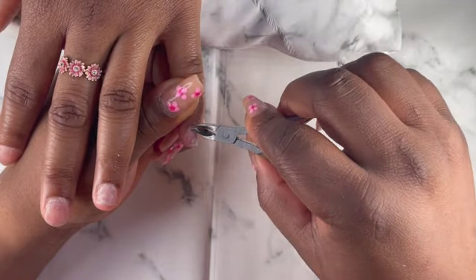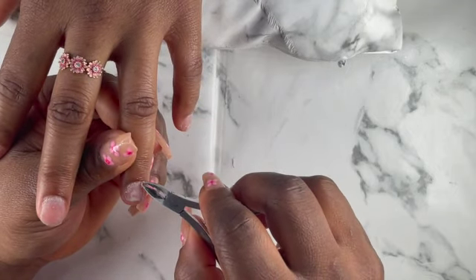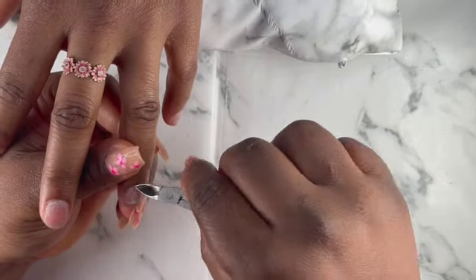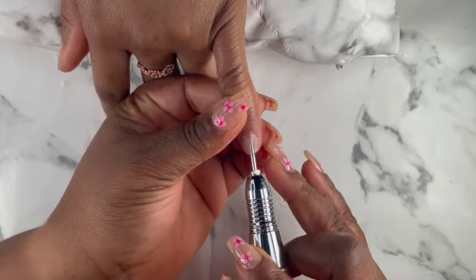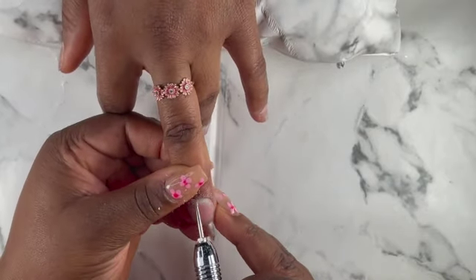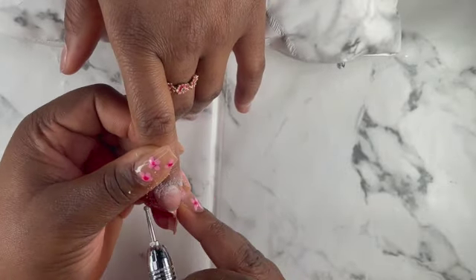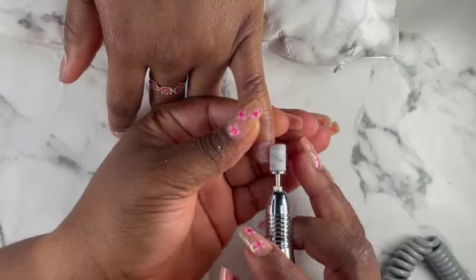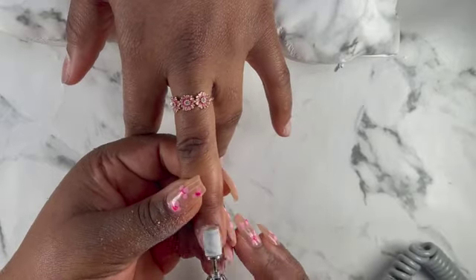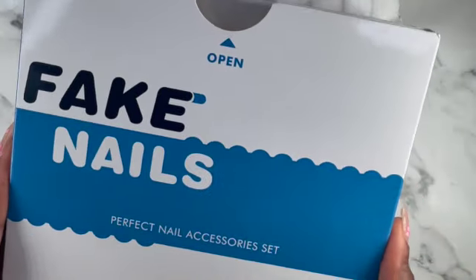These nails came out so so beautiful — you guys are gonna see it at the end of the video. I just pushed back the cuticles with my cuticle pusher that I got on Shein, and that's my cuticle cutter — I'm just cutting that dead skin that I pushed back. Whenever you are doing that, be very careful so you don't cut the person's skin. I'm just using my cuticle dry bit to walk around all the cuticle areas and take out all that dead skin. That's my sanding pad — I'm gonna use it to take out the excess shine from the nails so that when I apply the tip it will be very easy.